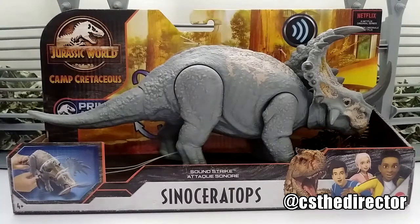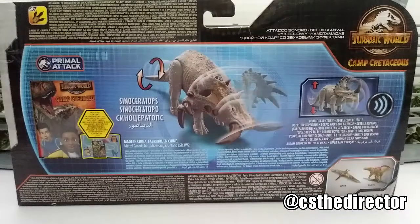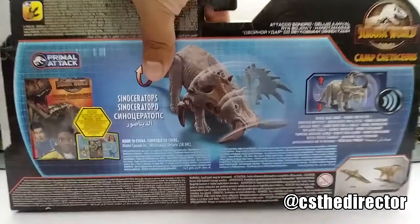Let's go ahead and check it out of the box. That's the front of it — nothing different, same artwork, except this is the Camp Cretaceous version. Now let's check the backside. There we have the art and of course it includes a card, but I'm not taking it out.